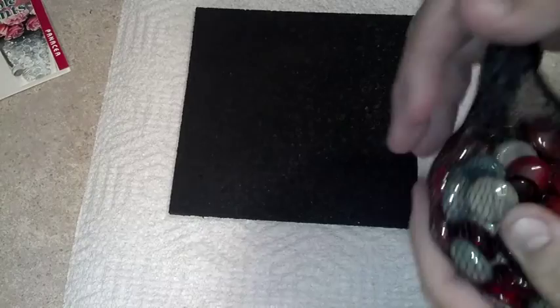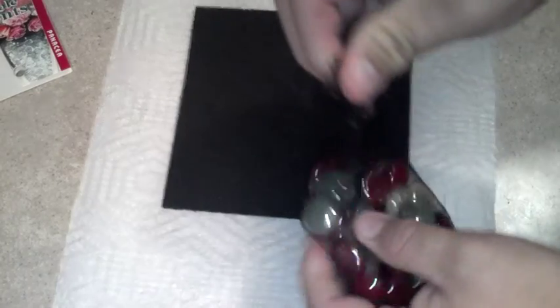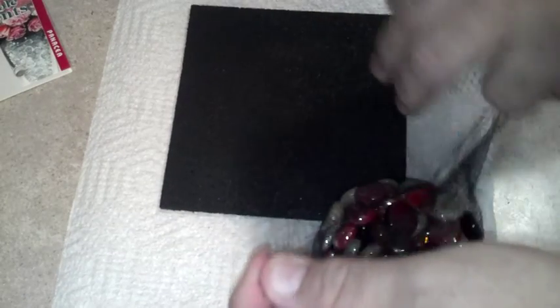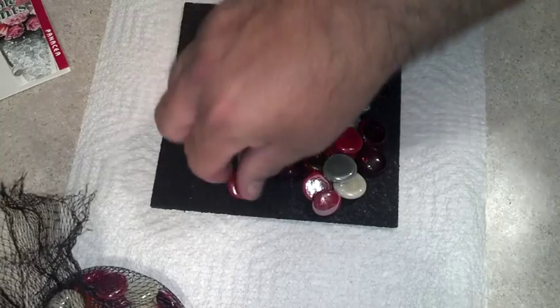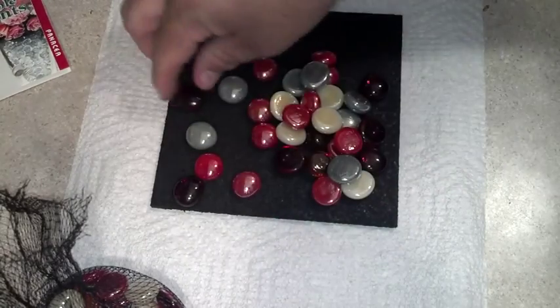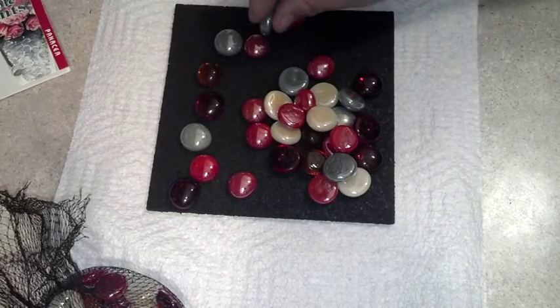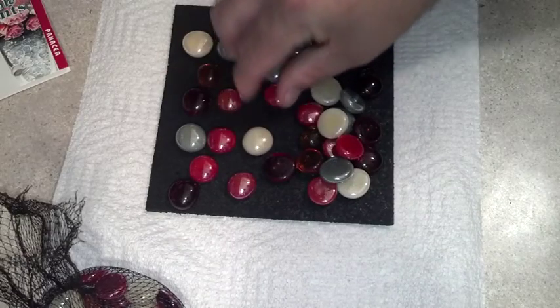Let me get my scissors, open the bag, and just lay out our stones. Make sure we have enough, turn them all right-side up, and we'll pop them with glue and put them on randomly.